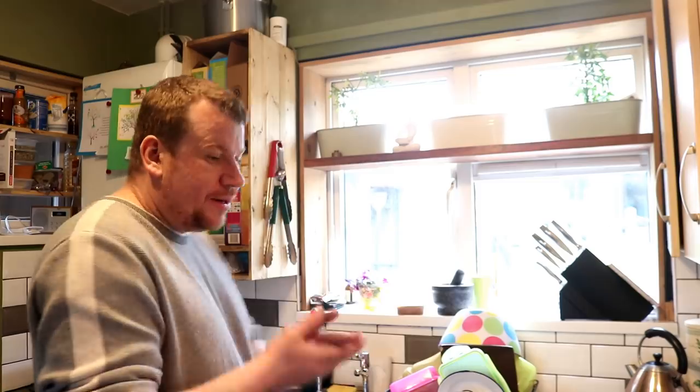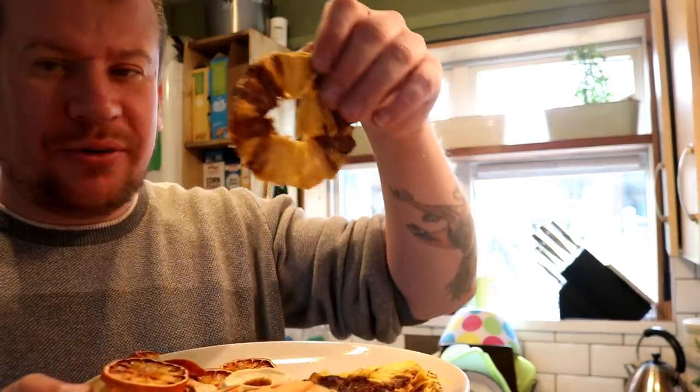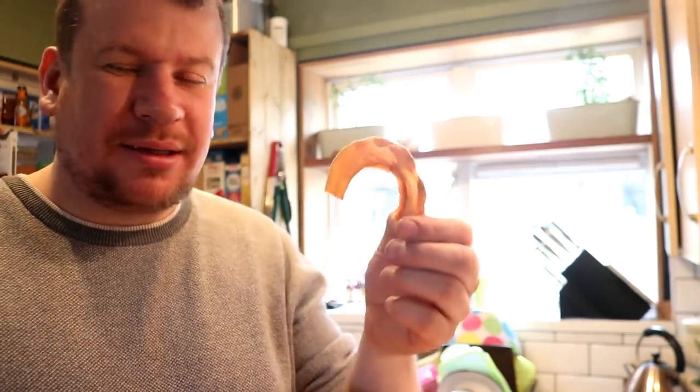We're going to be having chicken curry later on tonight, but I won't bore you with the making of that. Also, here's a slight update on the drying of the fruit — pineapple: nice; apple: nice; orange: not for me; melon: not for me. It smells fantastic, I must admit, but it's not the kind of thing I could snack on personally.